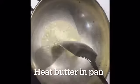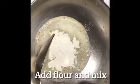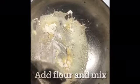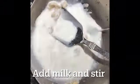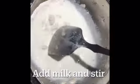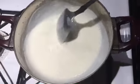Add butter to a heated pan. Melt the butter and add flour. Then add a glass of milk. Stir it until it is a thick consistency.